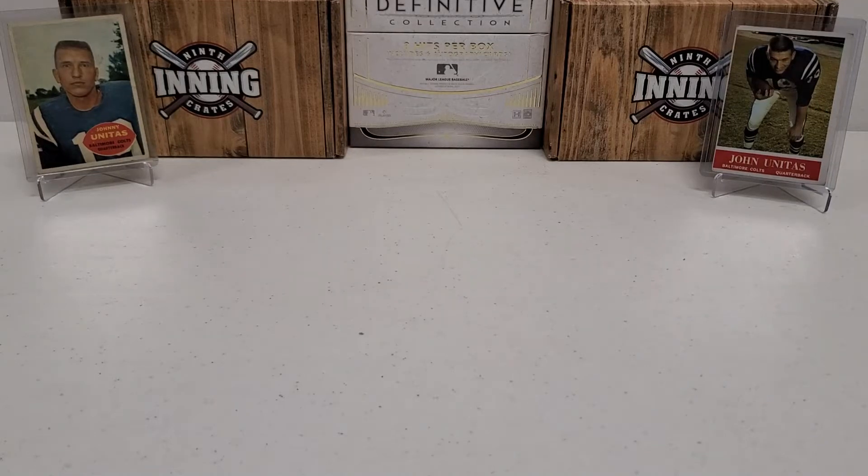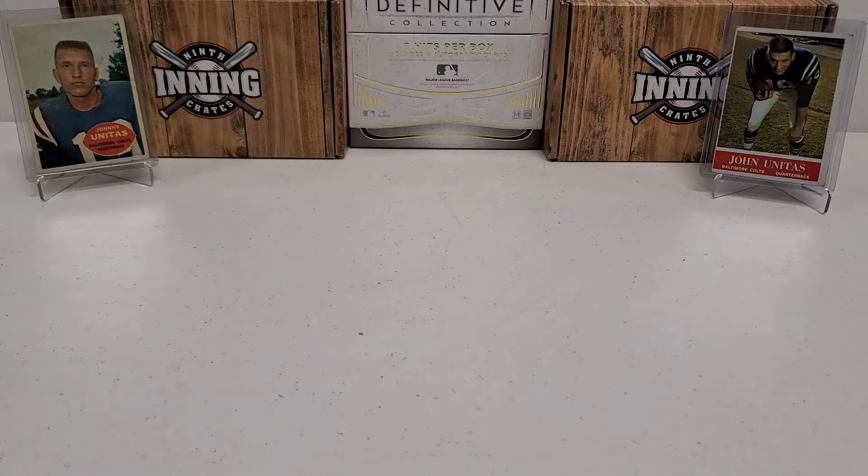Hey, what's up guys? Growing the Hobby coming back to you guys with another football break today. We're going to try our luck again. If you didn't check out the first video, it was pretty lackluster. But anytime you find something retail-wise in the stores and you pay at-cost prices, it's a victory. I was able to get a couple more of these, so we're going to do another one today.